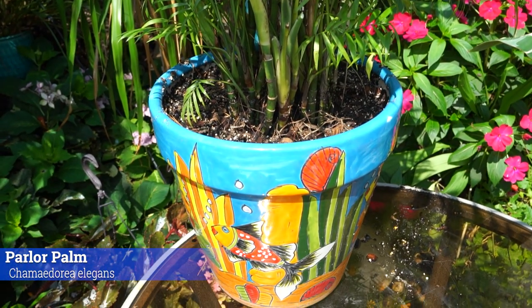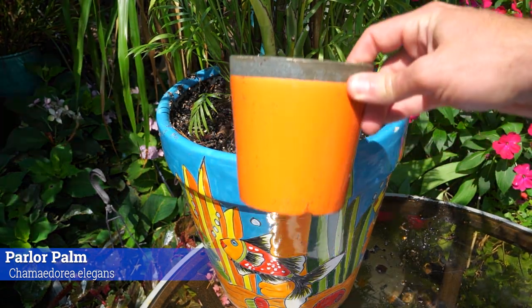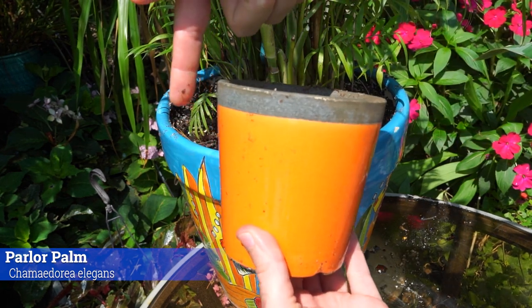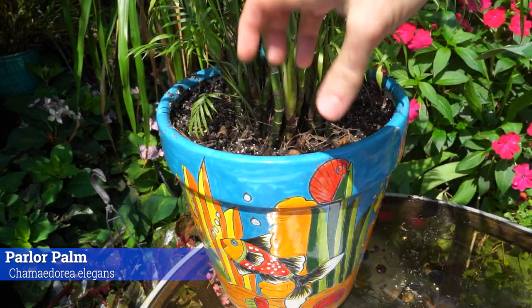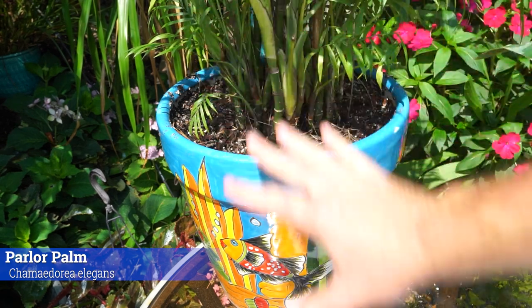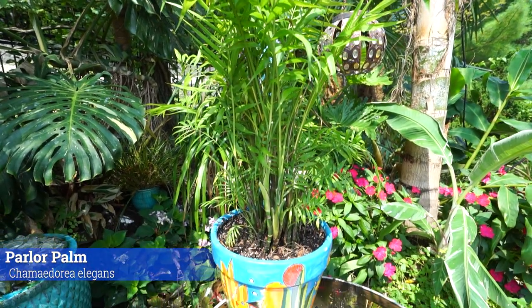The container for palms — houseplants in general — only needs to be about one to two inches larger on the outside diameter than the root ball. The container shouldn't have any more than that much space on the outside. That's just enough room for some fresh soil and space for roots to stretch out. If there's too much space, water will move away from the root ball and the plant won't grow well — it could even die.